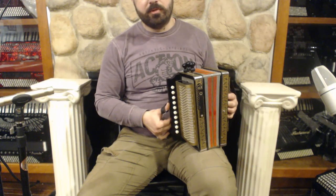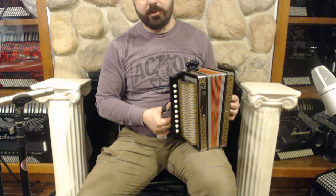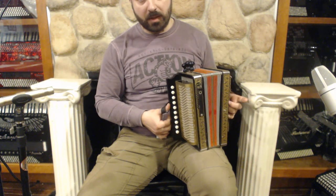Hello everybody, today I'm pleased to present you this beautiful Hohner Pokerwork HA-113 Cajun Diatonic Button Accordion in the QFC.